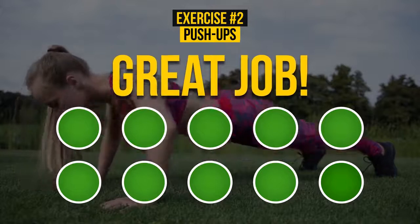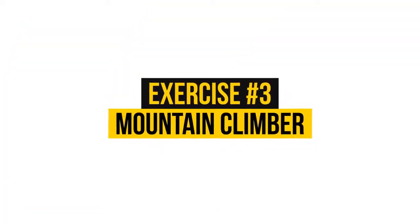Great job! Exercise 3: Mountain climber.